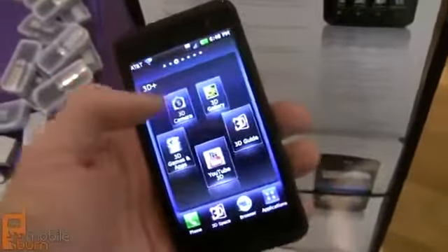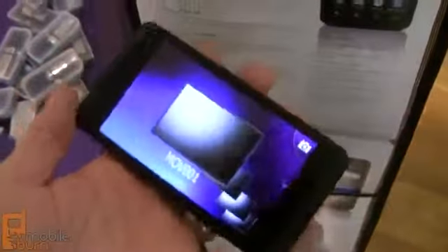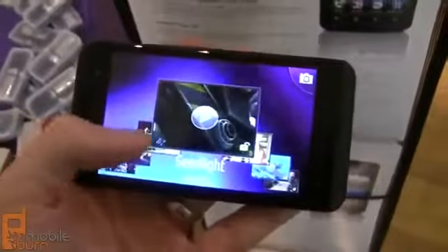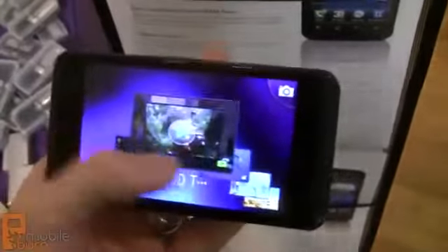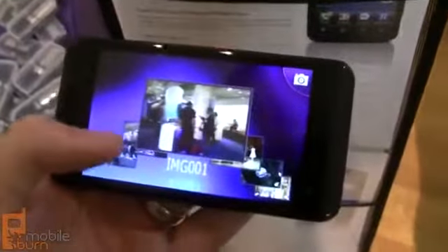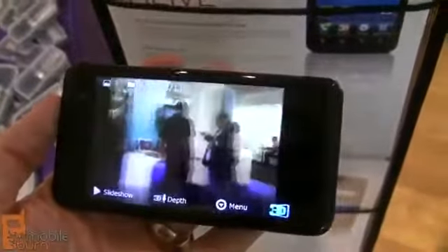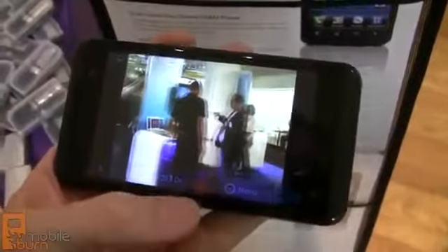I'm going to pull into some of the 3D applications. You won't be able to see exactly how it works because, of course, you're watching this on a video without 3D support. But from my perspective, this is all very, very cool, and it looks like the videos are popping out of the display. It's a much better 3D experience than what you see with HTC's EVO 3D, even though the EVO has better resolution than this.